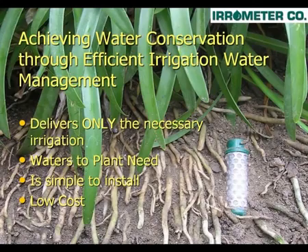With the Water Switch, you will be achieving water conservation through efficient irrigation water management. This will save you, the homeowner, water, money, and time. By placing a soil moisture sensor in the plant root zone,